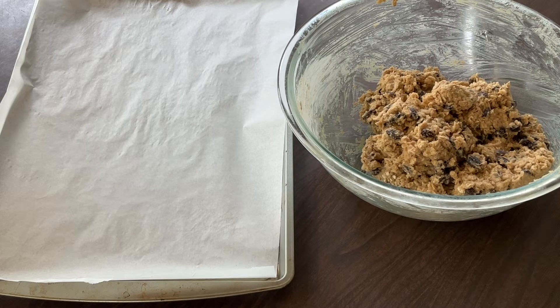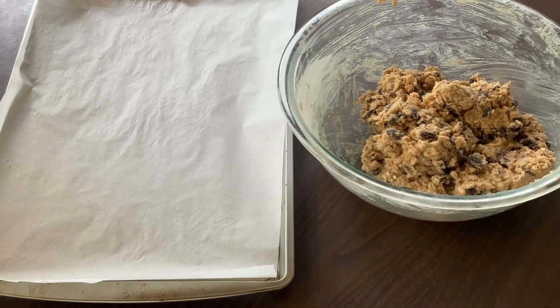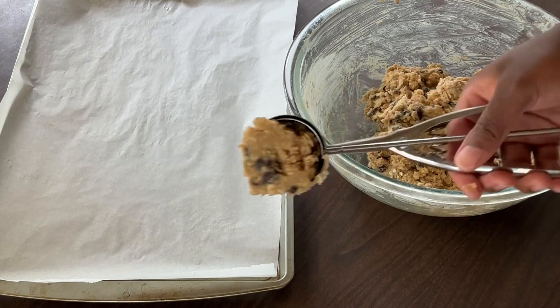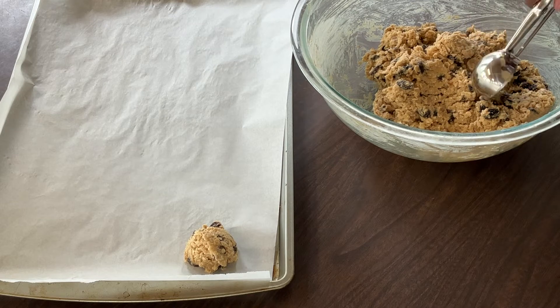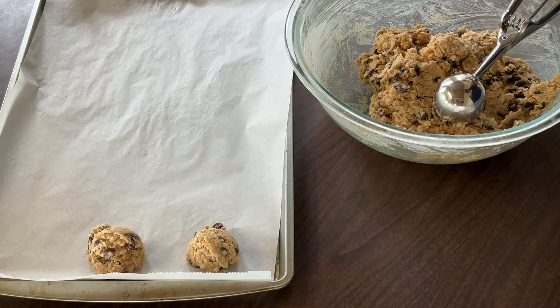Since our cookie dough is nice and firm — that looks great — now we're ready to form them into cookies. Using my ice cream scoop, we're going to scoop a little of the dough and place it onto the cookie sheet — a 9 by 13 inch cookie sheet lined with parchment paper. I'm going to go ahead and finish with the rest of my cookies and I'll bring you back.